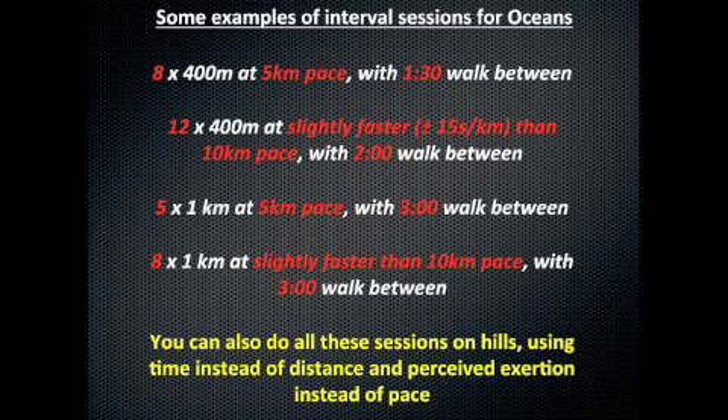You can also do these sessions on the hills, which is a really nice adaptation for Two Oceans. And you can use perceived exertion instead of pace — for example, running at 10-kilometer race tempo rather than race pace.